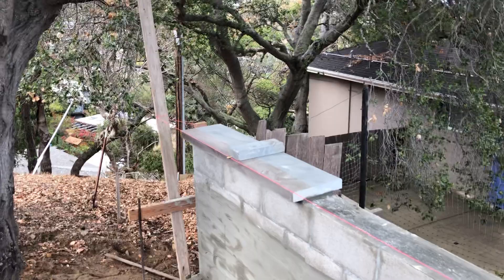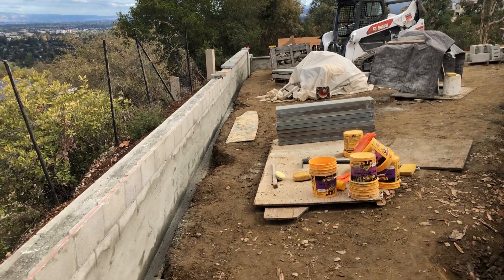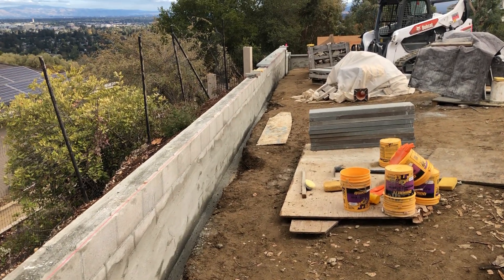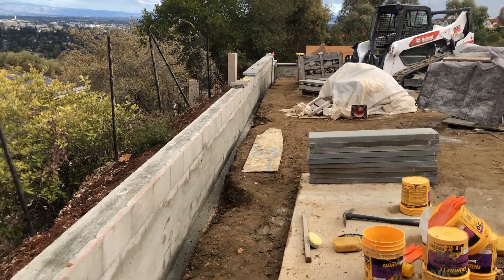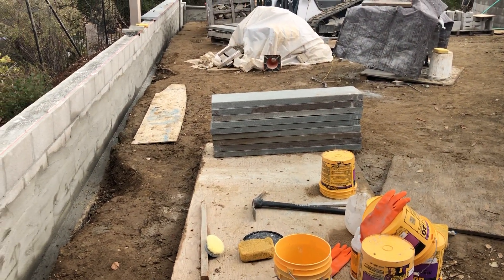This is what the wall looks like without the cap. They've already got the string line in place and have set the first one. They do a dry run — they set out every piece before they install it so they know for sure there are no measurement issues. Here are the stones, already cut, rounded, and flamed.